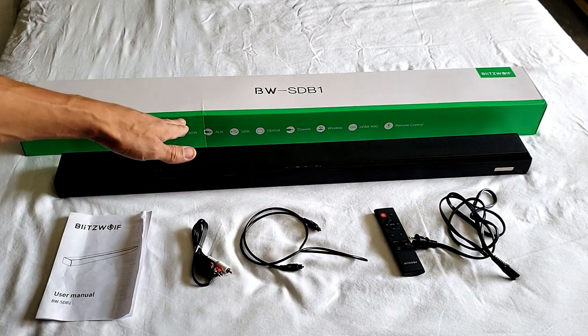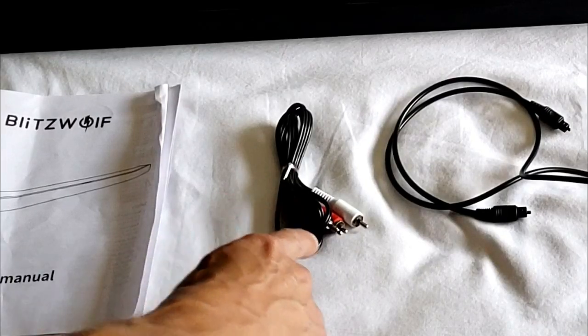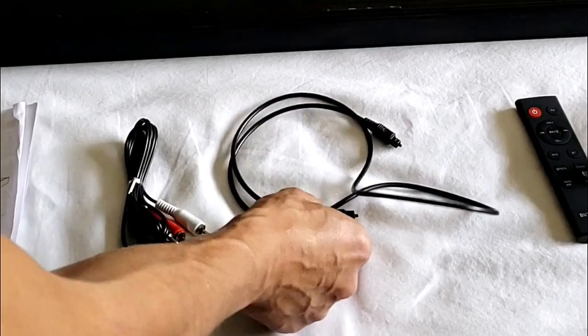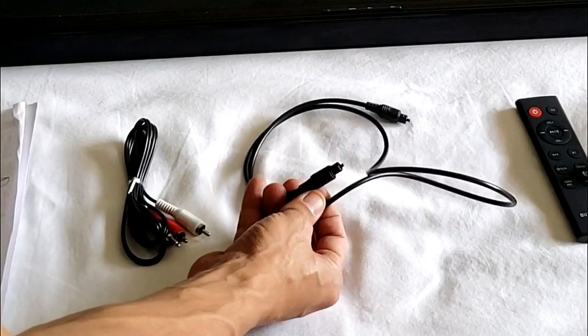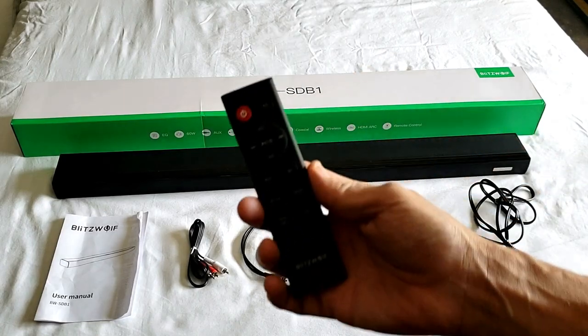Coming out of the box, of course you get the speaker itself. You also get a manual, an RCA to 3.5 millimeter audio cable, an optical cable — and this is the one I'm going to be using to hook up to my TV. It also comes with your AC cord and a remote.